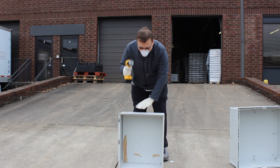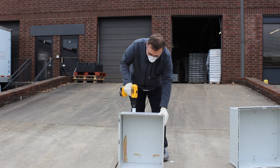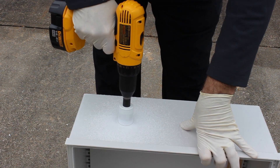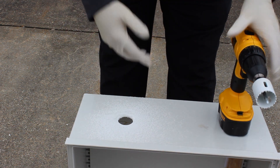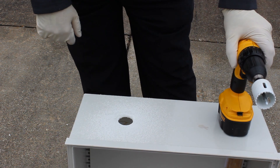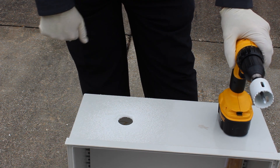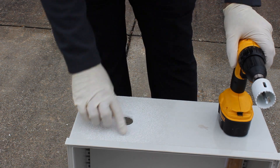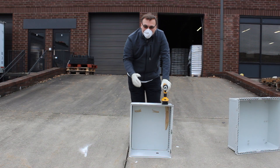We're going to start with the hole saw this time, as opposed to the twist bit. You can see there was a lot of dust being kicked up in the air here, and there's obviously some down here. This is something you do not want to be doing in an enclosed space at all. This is very fine, powdery dust — it floats away very quickly and easily when it gets up into the air.